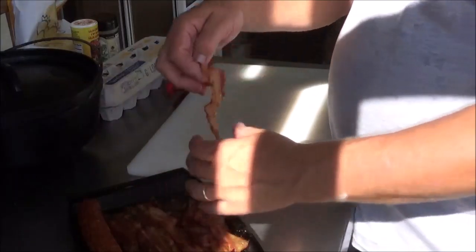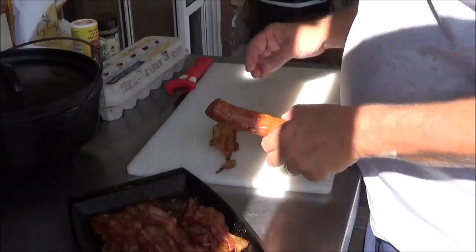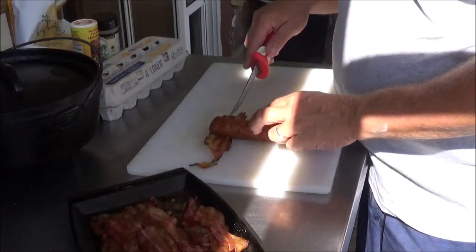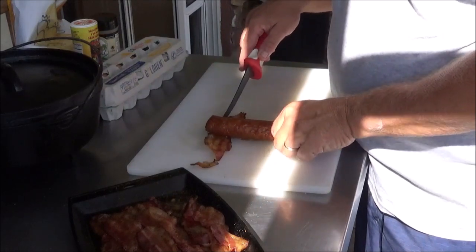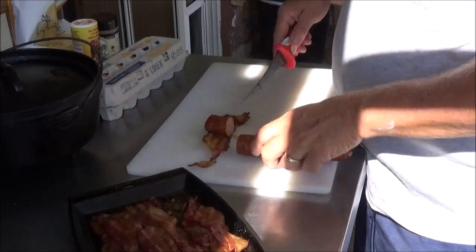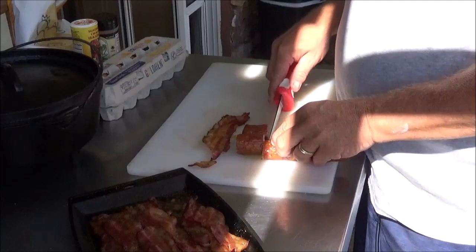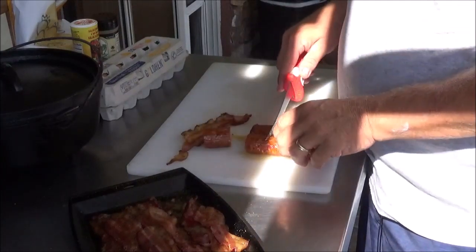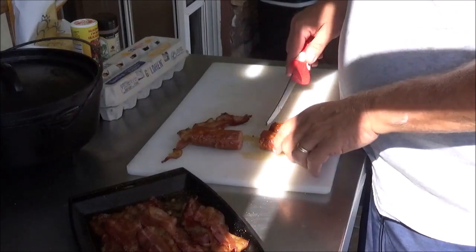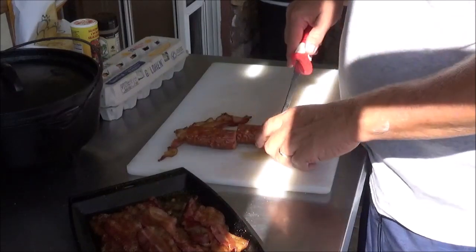All right, it's time to assemble. I'm going to bring out a piece of bacon and my sausage right here. The reason I'm doing that is I want to make my sausage slices the same width as my bacon, so I'll bring one piece out to use as kind of a gauge and use the same one to cut them all.